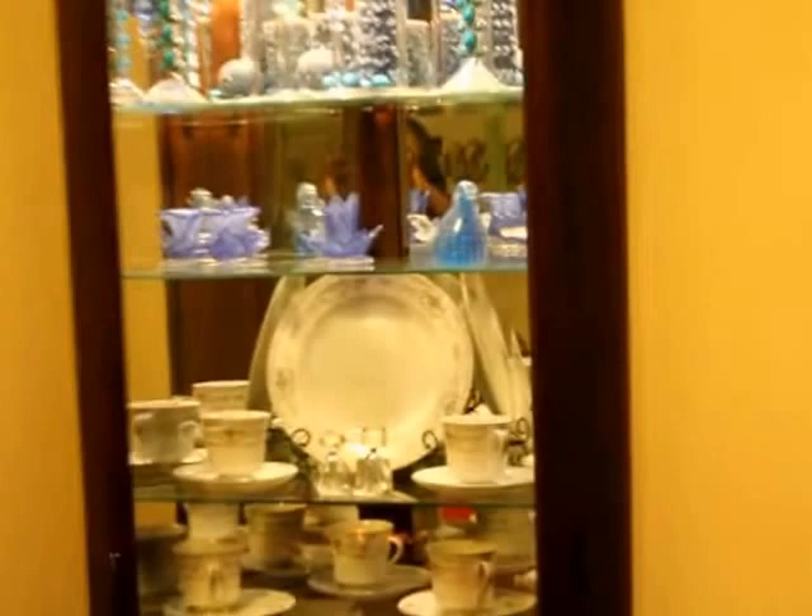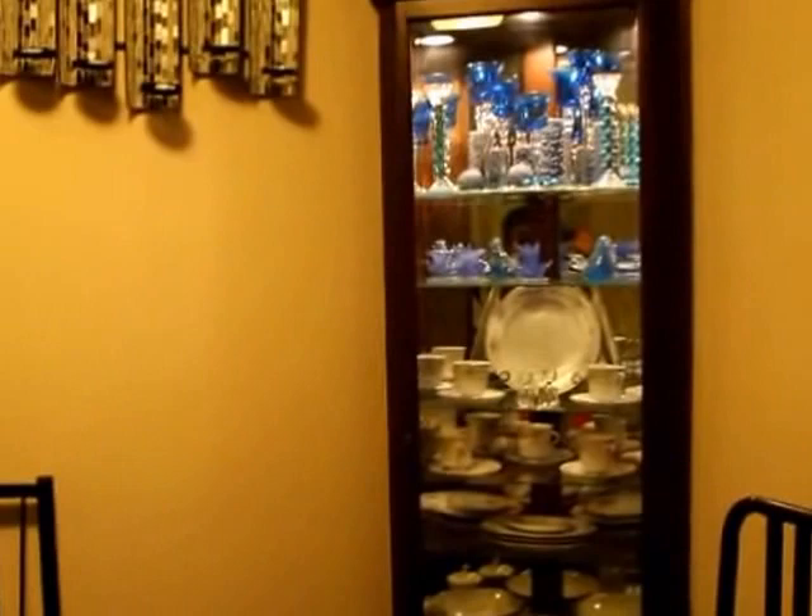I'm gonna zoom in so you guys can see the back mirror — you see it's following me. And then I'm gonna turn on the light so you guys can see it with the light on, and then I'm gonna zoom out. You can see how perfectly it fits in that corner. Isn't that gorgeous?